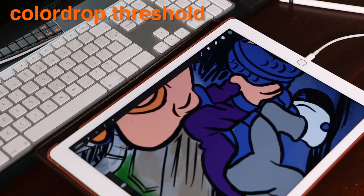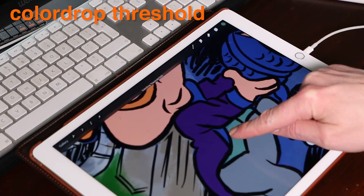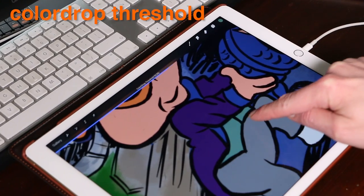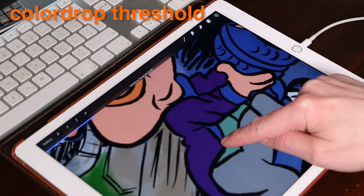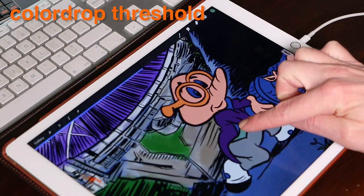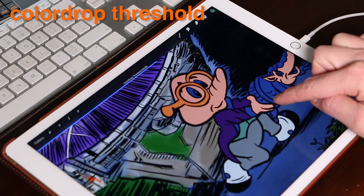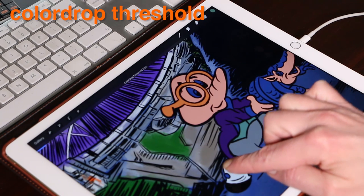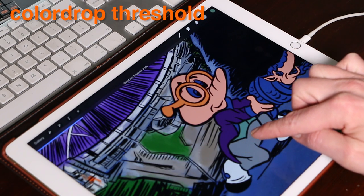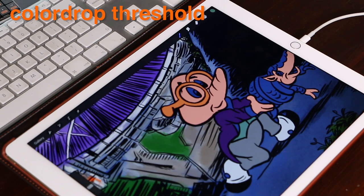To adjust the color drop threshold, begin your color drop by dragging your color to your canvas. Without lifting your finger, pause over the desired fill area. Color drop threshold will activate, and before you lift your finger, slide left and right to adjust how aggressively it attacks edges. Lifting your finger will commit the color drop, and from then on color drop will remember the threshold setting until you change it again.